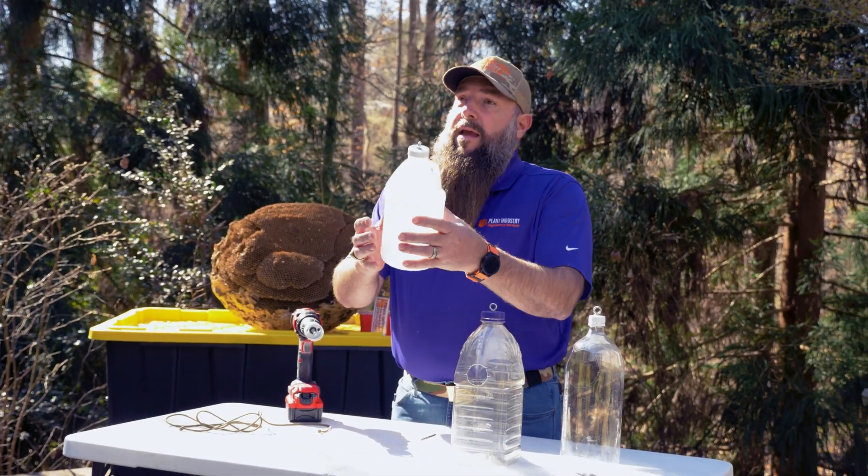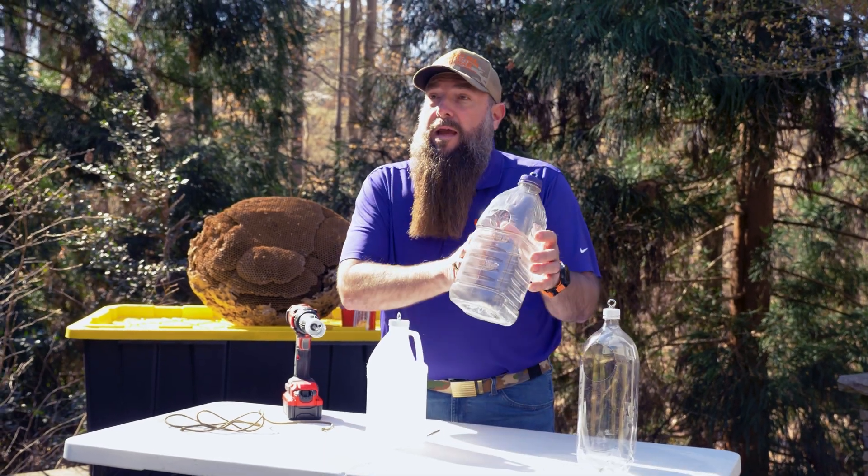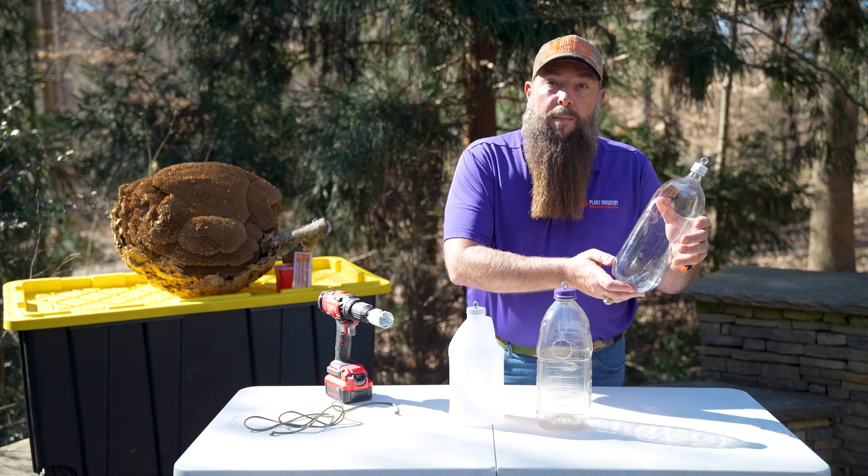You either need a jug — it can be a half gallon or a gallon in size. You could use a juice container, or you could even use a two-liter soda bottle.